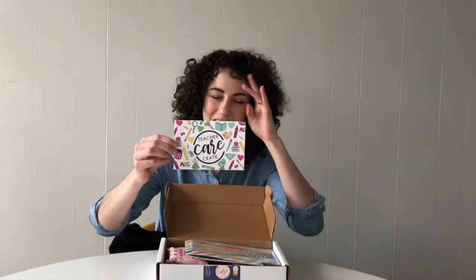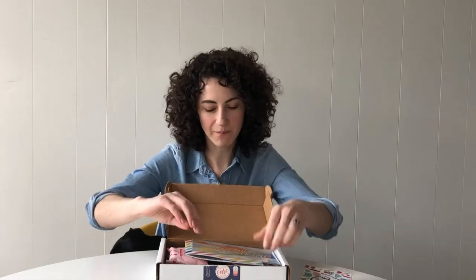This is Hippo — you might see him pop up occasionally. This month's theme is Teaching is a Work of Heart, and the first thing you'll see when you open up your crate is this month's MBO card, which shows you everything that comes in the crate as well as where it came from.